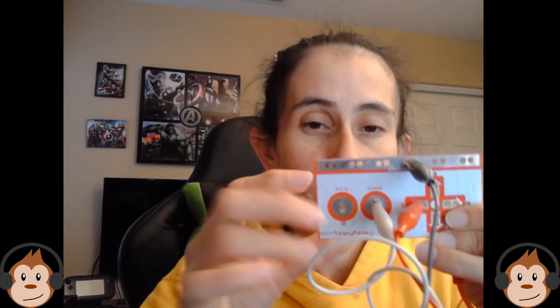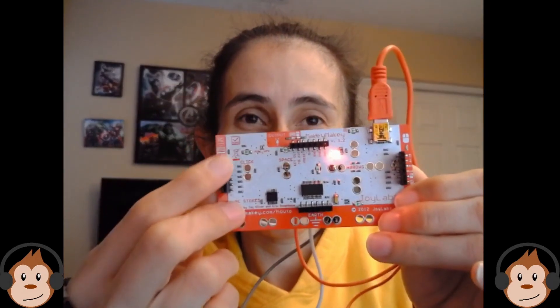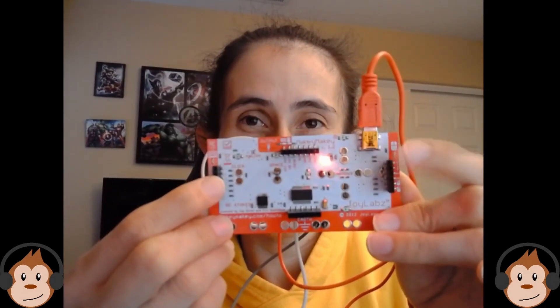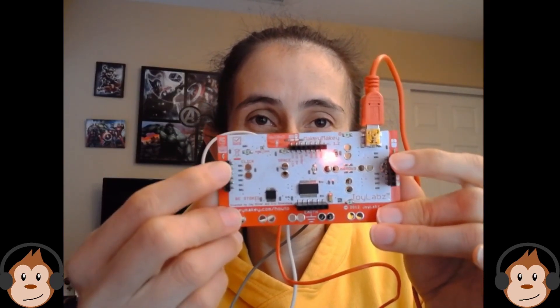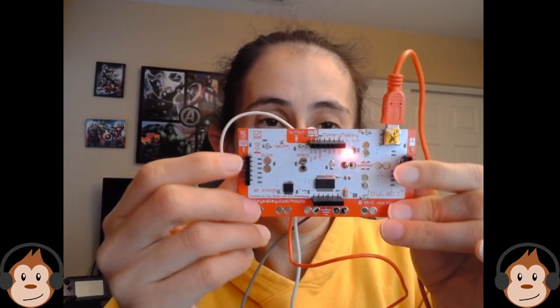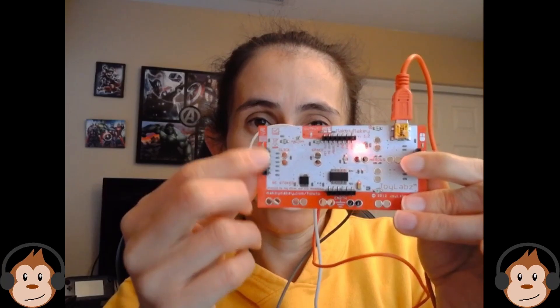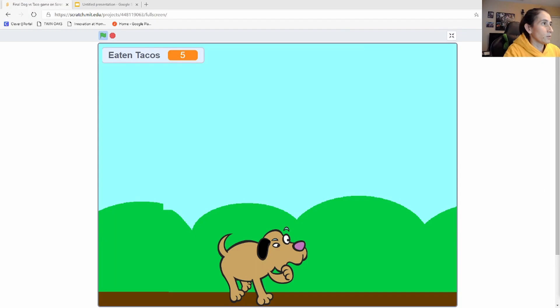For those who want to do more advanced things, on the back of the Makey Makey there are additional pins. These pins allow you to connect more keys, so you're not just limited to the arrows, spacebar, and click — you also have these extra ones. We'll look into those more later.